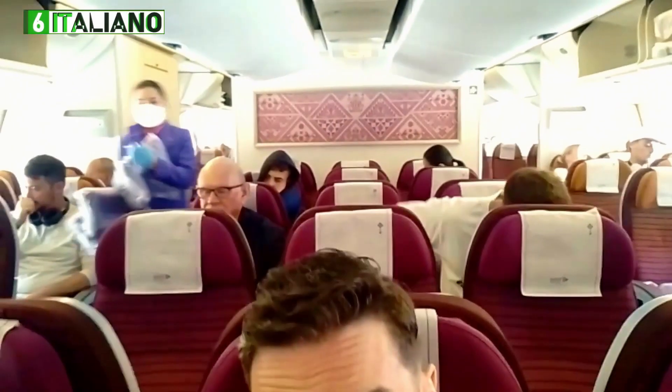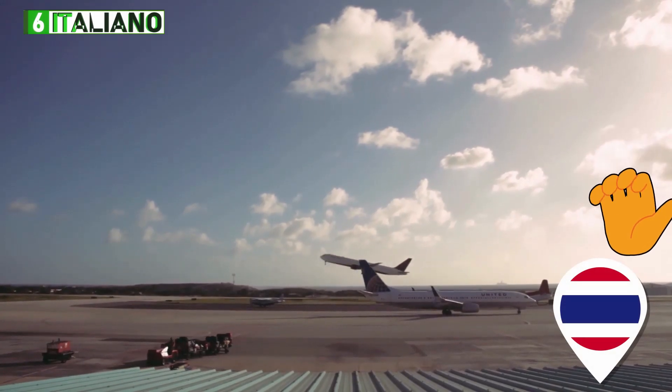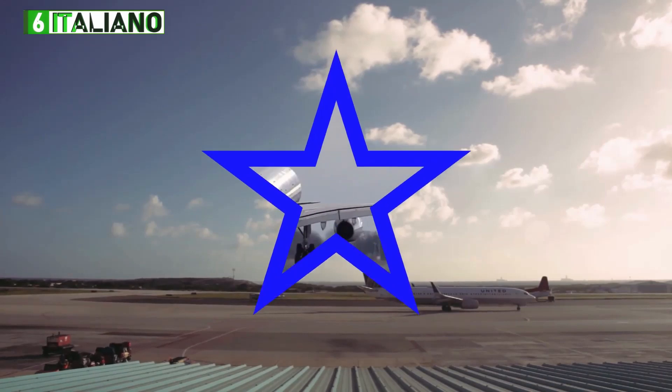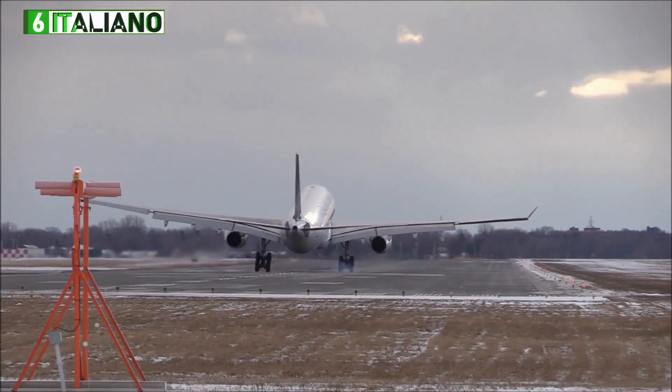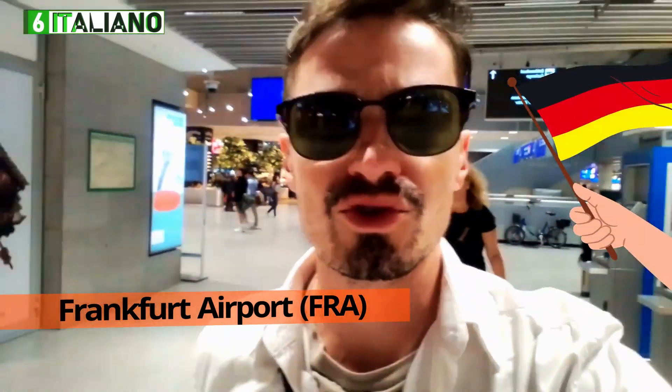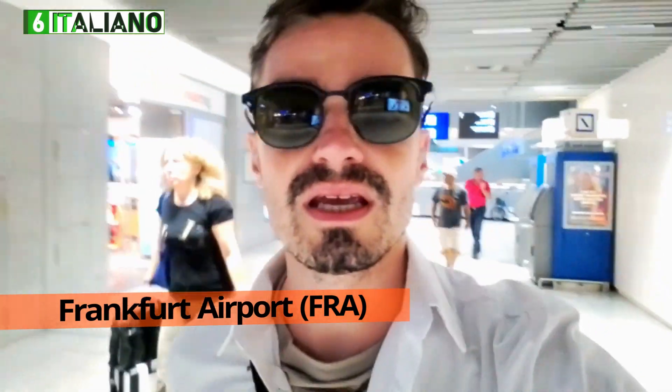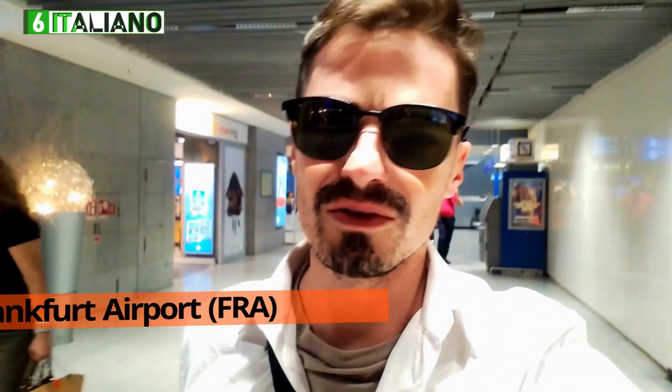Ready to fly — here we go! Welcome to Frankfurt, Germany. In a couple of hours I will be in Italy. See you later!